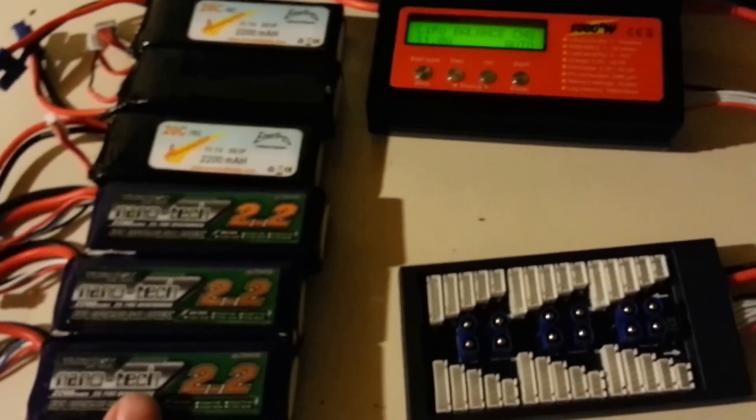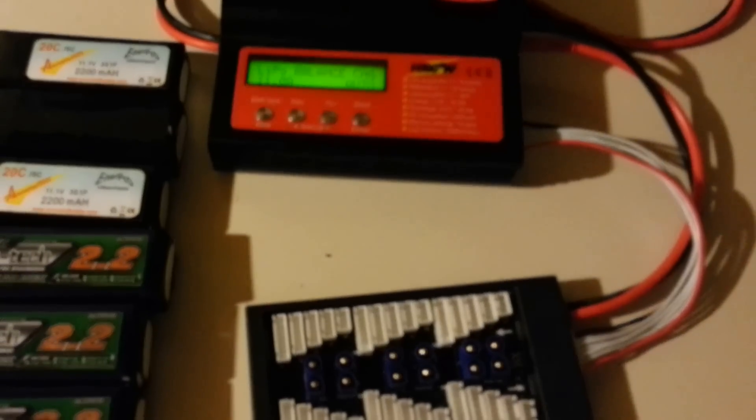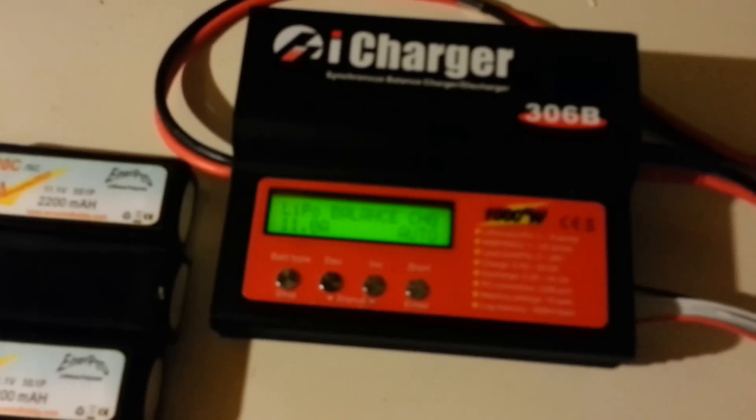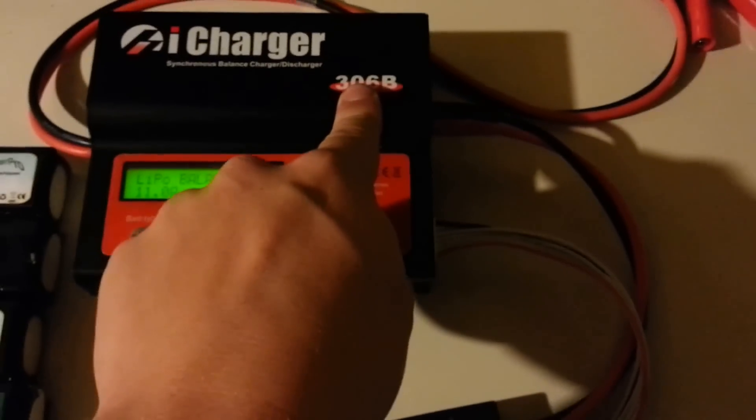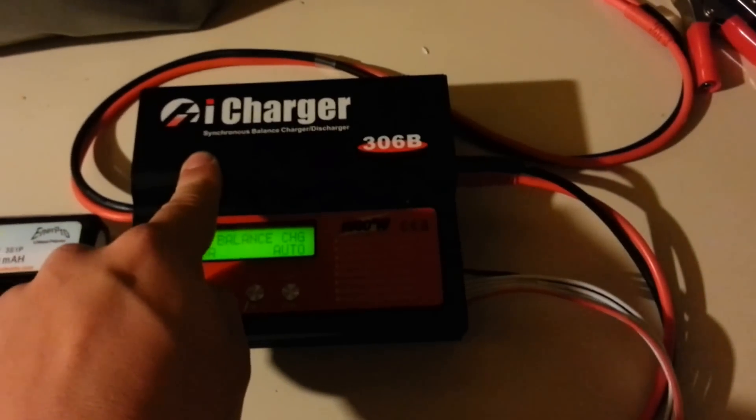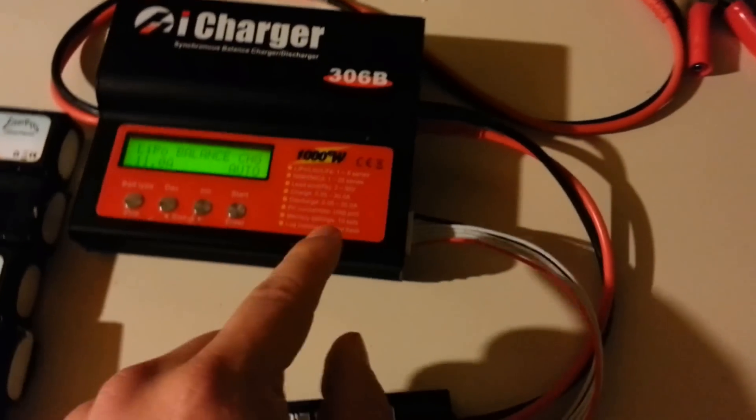Moving on to the iCharger 306B — it's a real nice charger and I've gotten two or three people at our club to buy one. There's also the 3010B, which is almost exactly the same but it can handle 10 cells. If you look underneath the 306B you can see it supports two, three, four, and six cell configurations with individual plug options. The 10-cell version has one big connector and you need an adapter to make it work right.